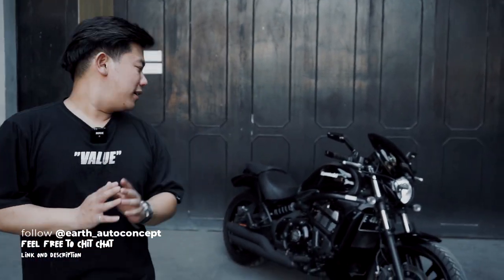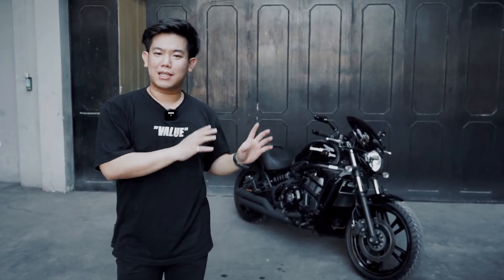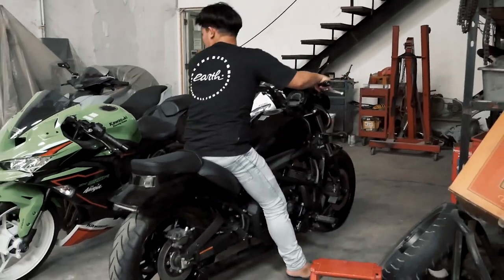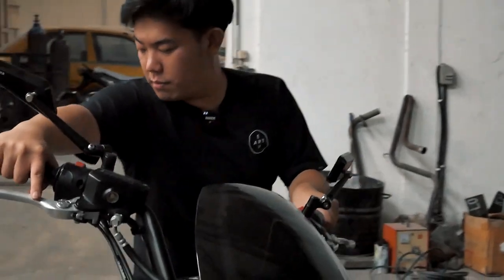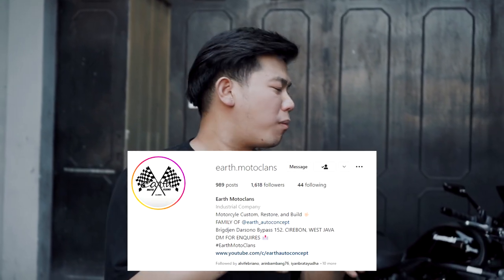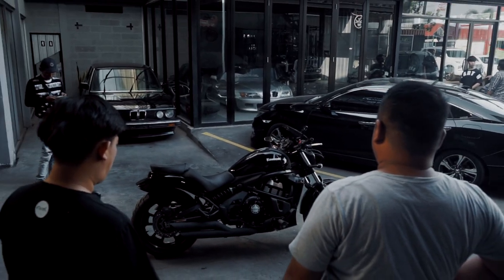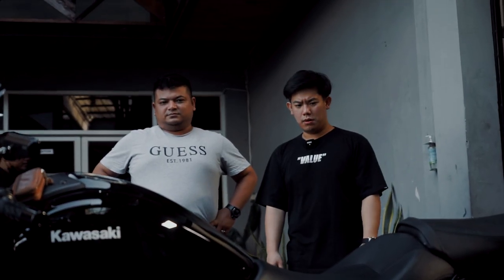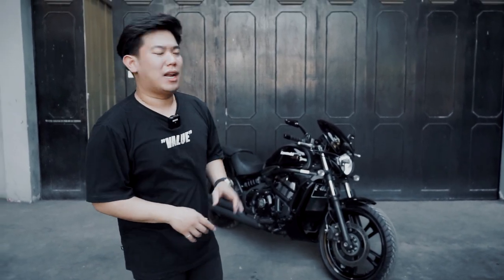Here at Earth, we customized it. If you want to see what it looked like before we worked on it now, you can check the previous vlog. That gives us a track record to develop from one build to the next. It takes time and dedication to properly handle the motorcycle. So now what I'm presenting is a review of everything Om Bungsu changed through the Earth team. Let's go guys.